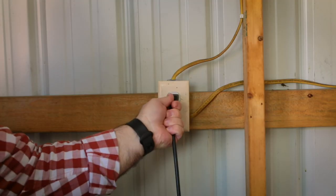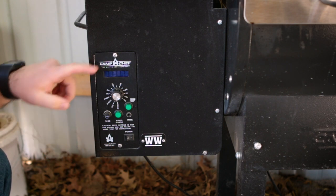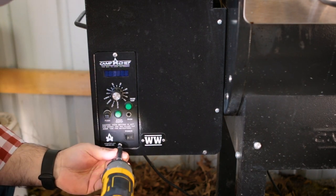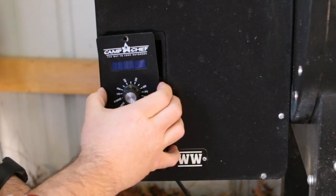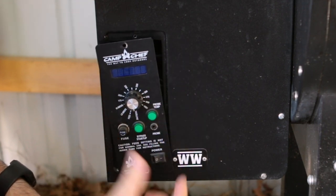First thing you want to do is unplug your Camp Chef pellet grill. We'll start by removing the two screws on the controller. But as you can see, when you pull it out, you really don't have enough slack because it is still connected underneath.